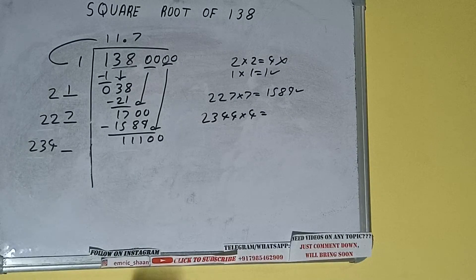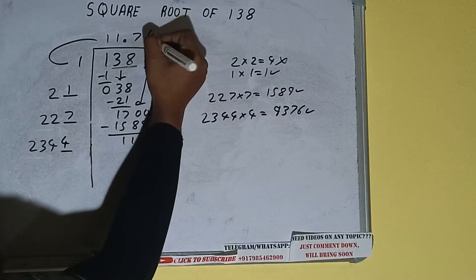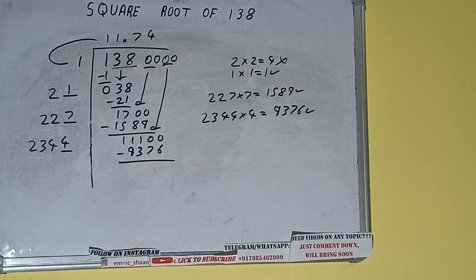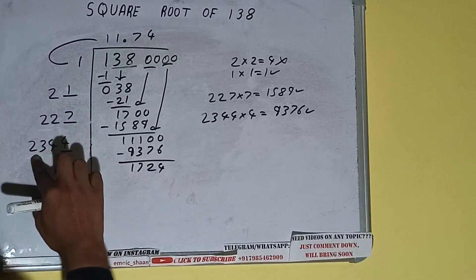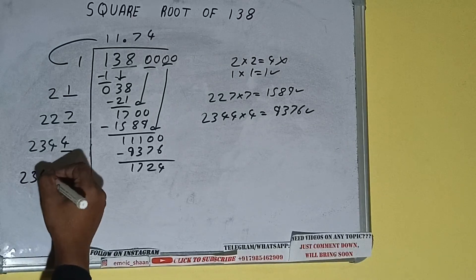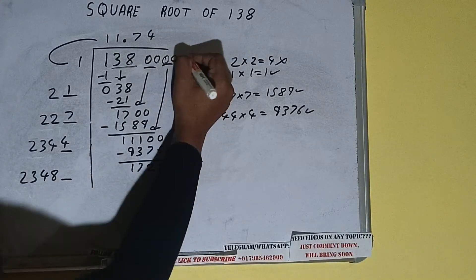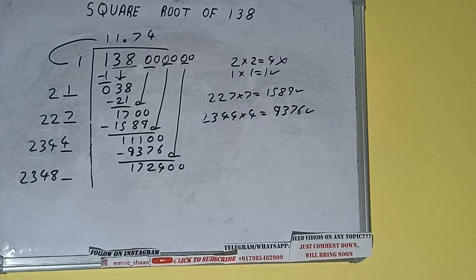We get 9376, which is good to take. So 4 here and 4 here. Subtract 9376 — we are left with 1724. We did 2344 into 4, so add both: 2344 plus 4 equals 2348, keep one digit extra. Bring the next pair of zeros down — it will be 172400.